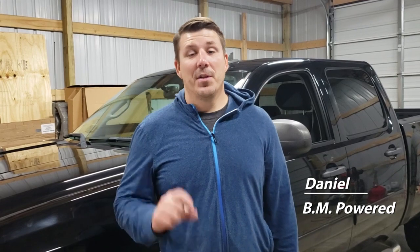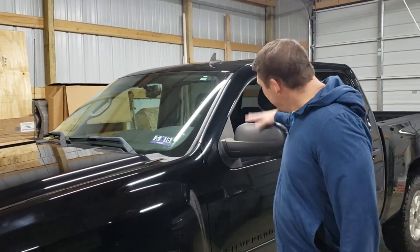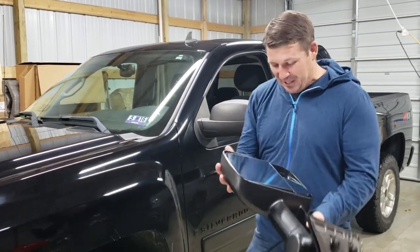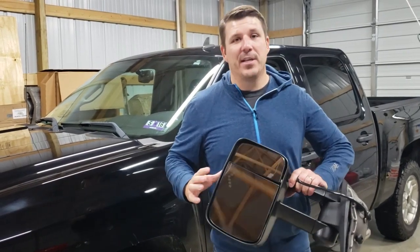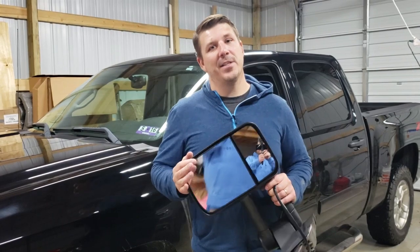Welcome back to Be Empowered. On today's video we are going to swap out these factory non-tow mirrors with these gigantic tow mirrors with turn signal. We've already done the research and it will work with the factory harness that's already installed.